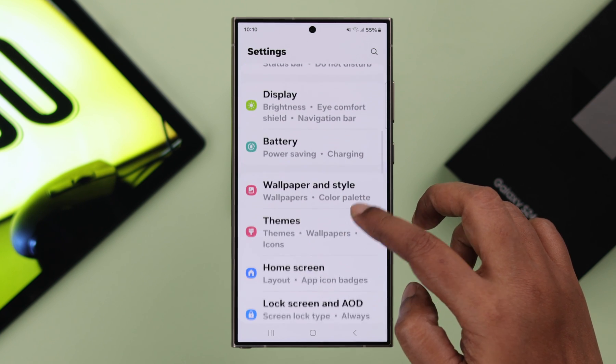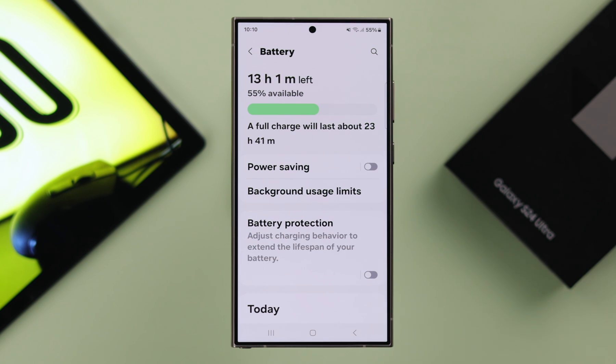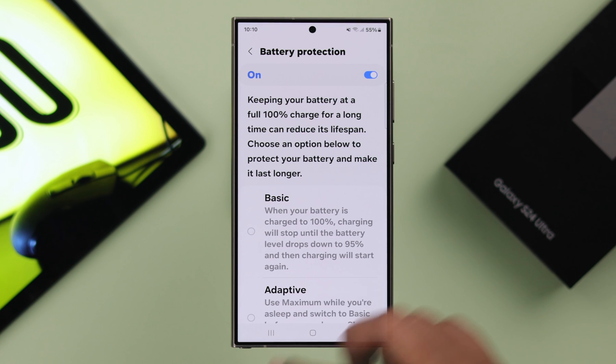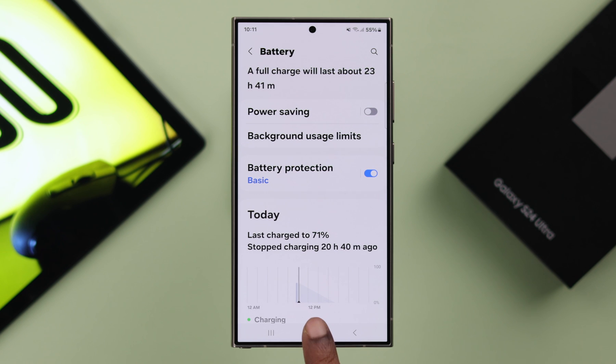After that, open your phone settings, scroll down, and go to battery settings. All you have to do is turn off the battery protection option if it's on. If you want to keep it on, go into its settings and just make sure it's not set to 'maximum,' as that will prevent your phone from charging beyond 80 percent.